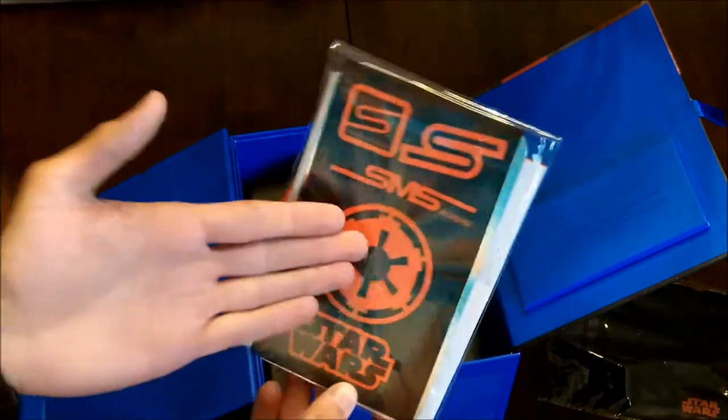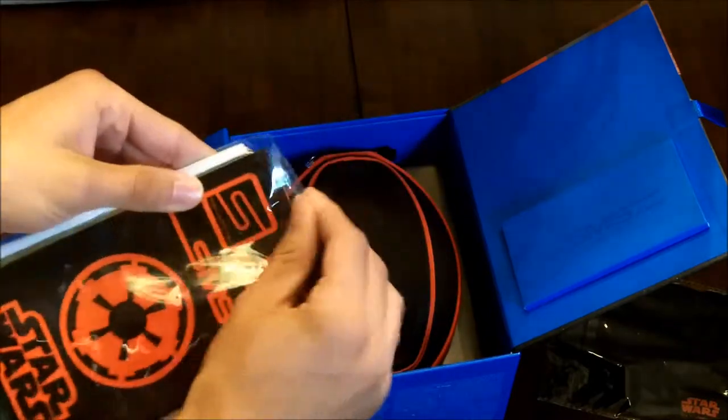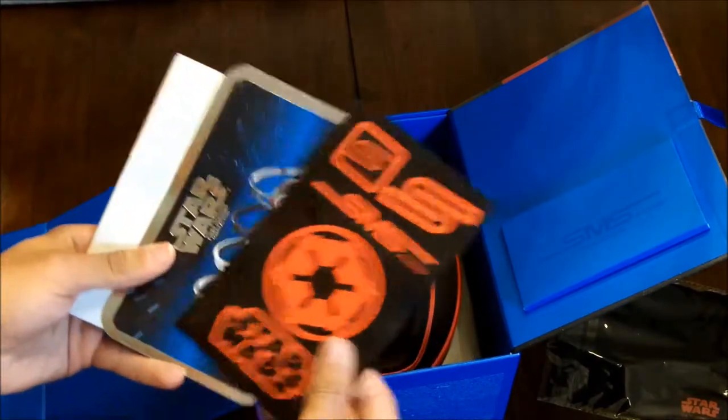So if you got the Stormtrooper you get Stormtrooper stickers; if you get Han Solo you get the Rebel one. Let me go ahead and open this — and these are the stickers.